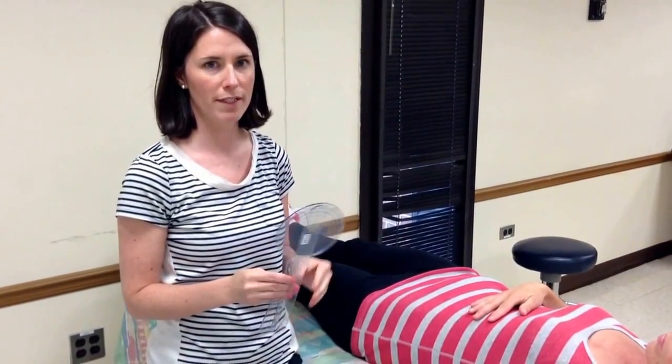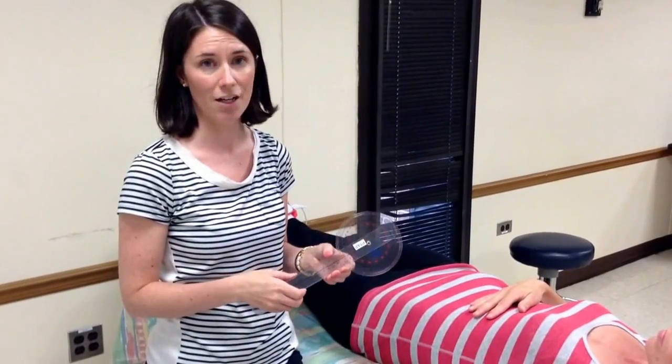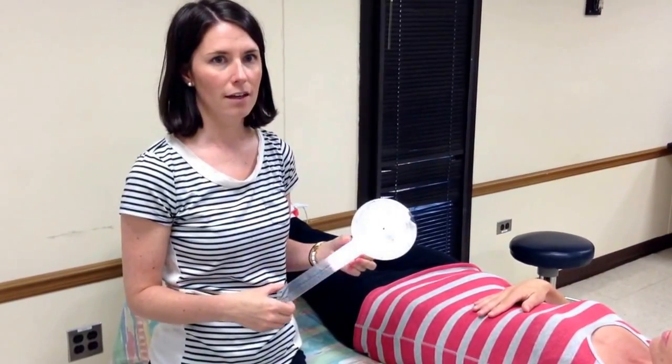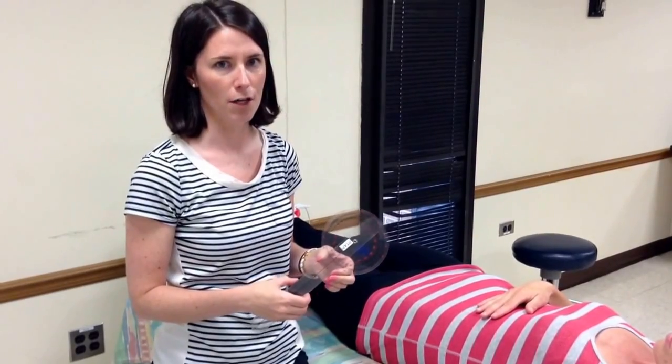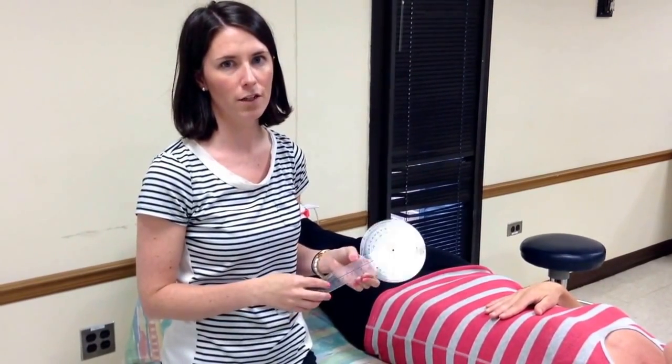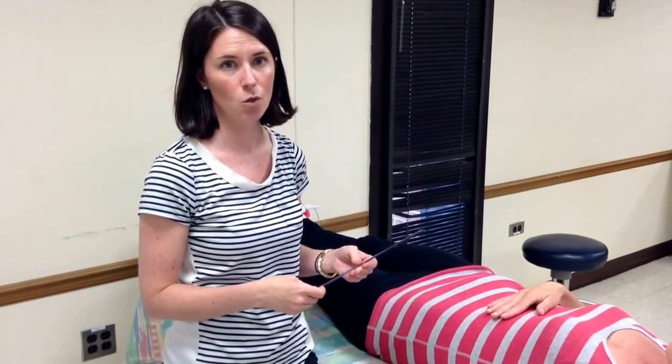This video is going to be taking range of motion measurements of hip abduction and hip adduction. Hip abduction and adduction occur in the frontal plane. The normal end feel for both is firm. The normal value for hip abduction is 40 degrees and for hip adduction is 20 degrees.